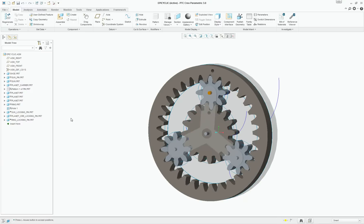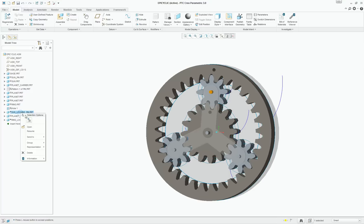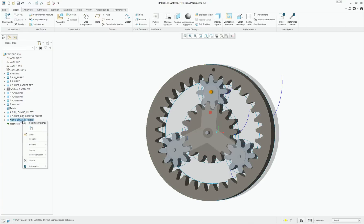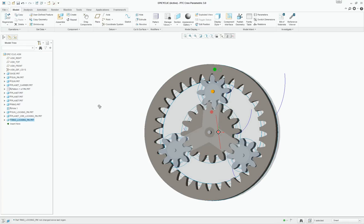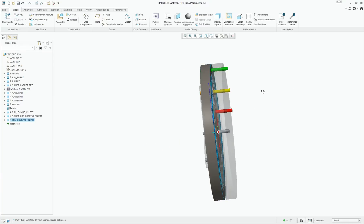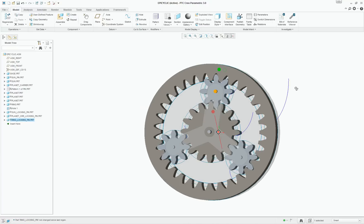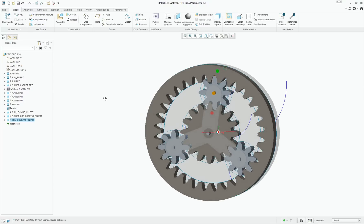This is important if you are using this model from GrabCAD and trying this at home: make sure you resume the sun locking pin first and then resume the ring locking pin. Otherwise you will get into some interference issues where the gear teeth will interfere with each other. It's one peculiarity of this model.